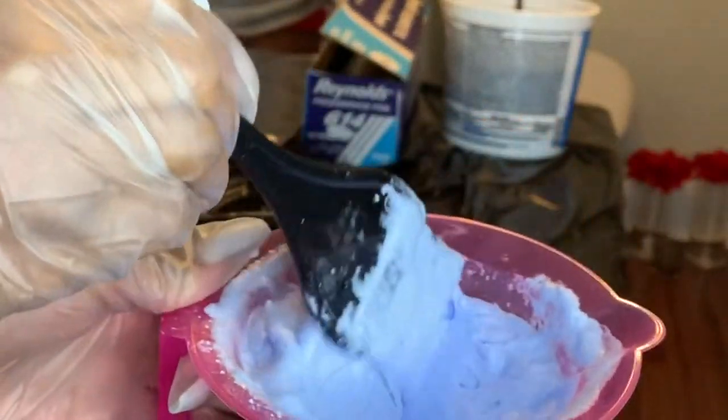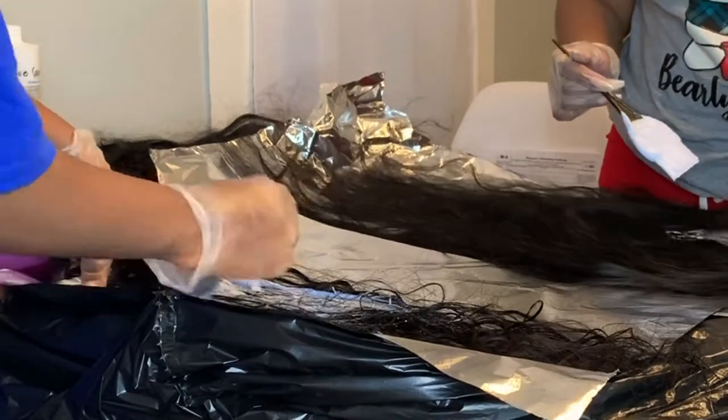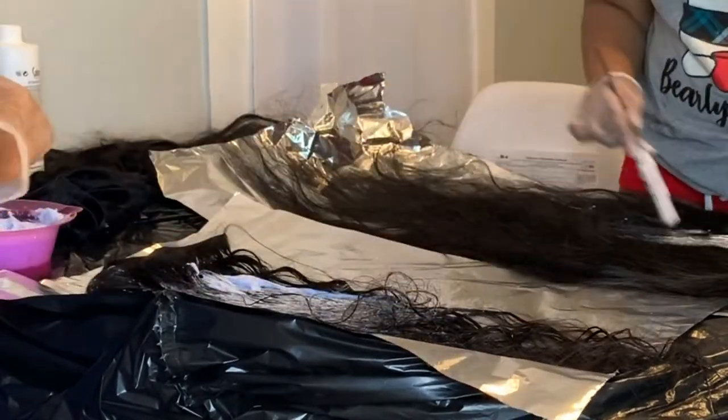What's up y'all, I'm gonna show y'all how I got this red cherry hair color, so just stay tuned and see how I did this.